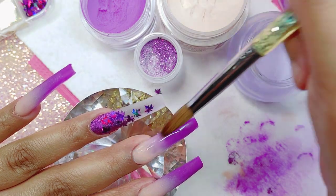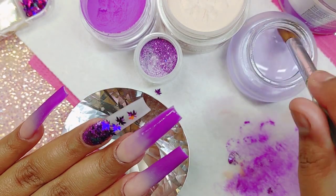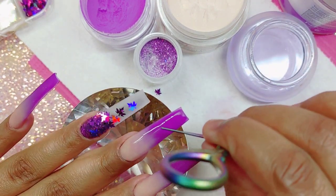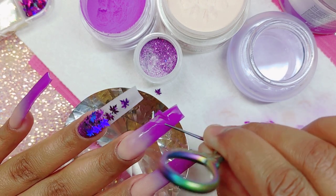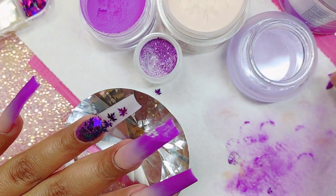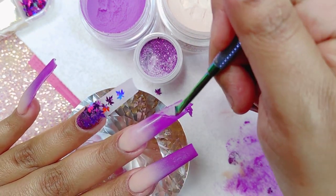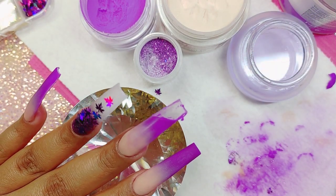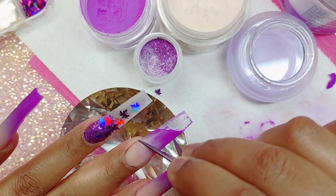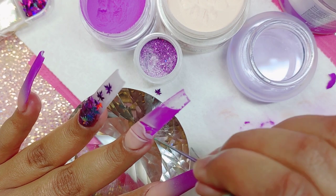I'm trying to do some color blocking and hurry this along, but I couldn't find my exacto knife. I have a mess in my nail room because we're doing some changes and everything is everywhere. I'm currently working in my living room because of the renovations and I can't find anything.